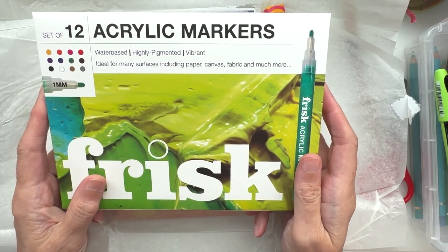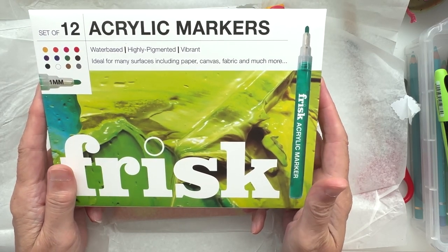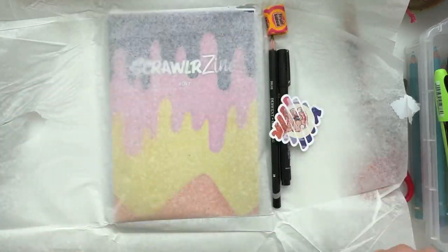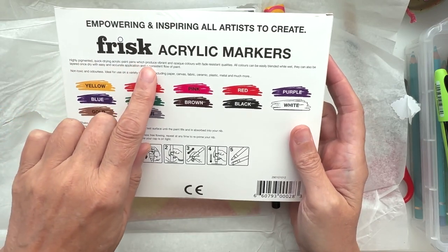We've got a set of 12 acrylic paint markers — I presume they are — and yeah, nice colors, interesting. Let's have a look. Yes, it's acrylic paint pens!